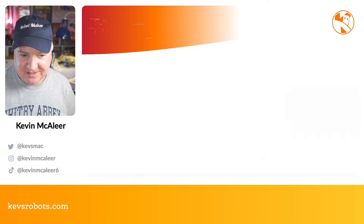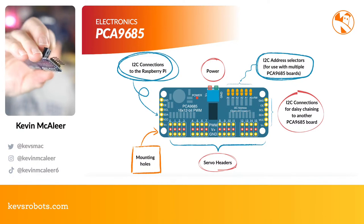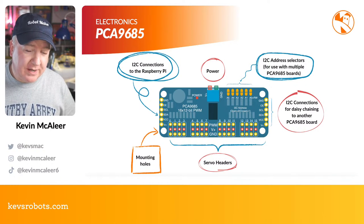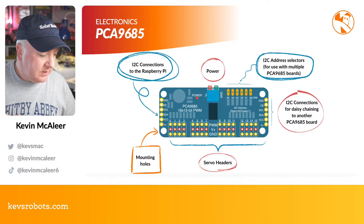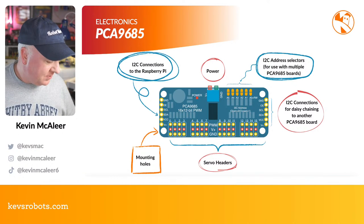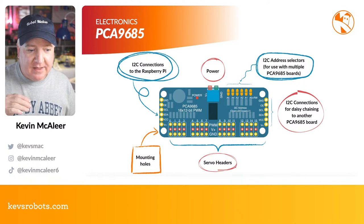A lot of the math involved in the inverse kinematics is basically the same, so I wanted something much quicker to test out my code on — hence Buddy Jr. For electronics, I've got these PCA9685 boards — you can buy these from Adafruit, SparkFun, Digikey, Pimoroni, Amazon, or AliExpress. It works over I²C, so it just needs two wires — one for clock, one for data — plus voltage and ground.